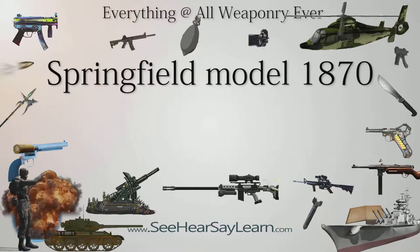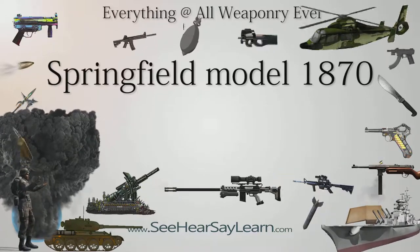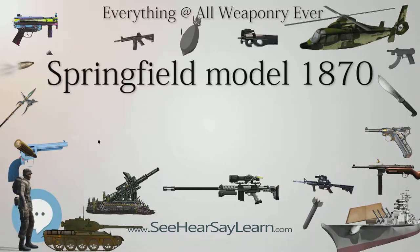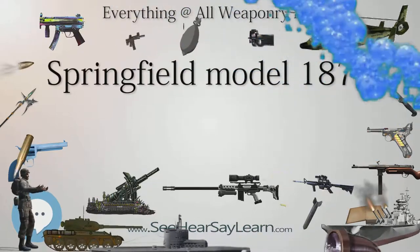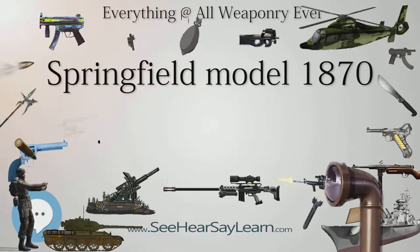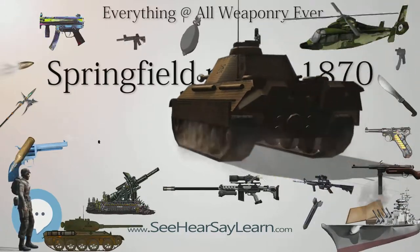The Springfield Model 1870 was one of several trapdoor Springfields, which used the trapdoor breech block design developed by Erskine S. Allen. The Model 1870 was a minor improvement to the Springfield Model 1868 and retained most of the Model 1868's features. Note: Springfield Model 1870 may also refer to the Springfield Rolling Block U.S. Navy rifle, employing the Remington Arms Company rolling block design and manufactured under a royalty agreement with Remington, for use by the United States Navy as a shipboard small arm.